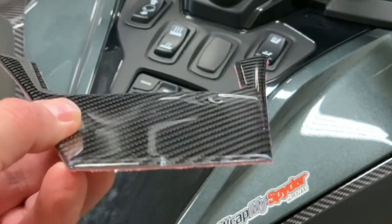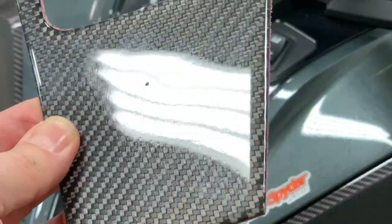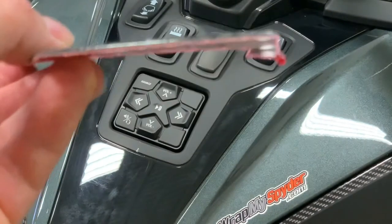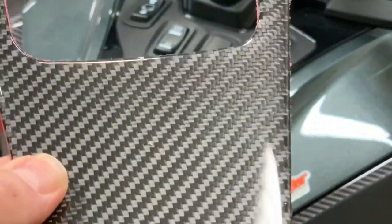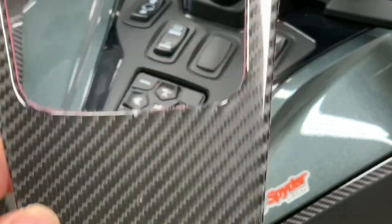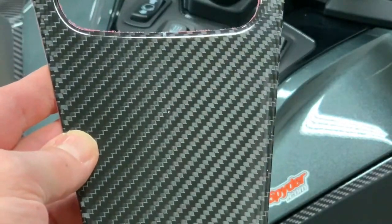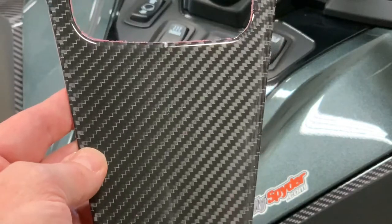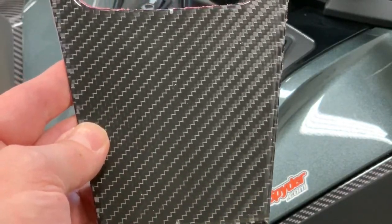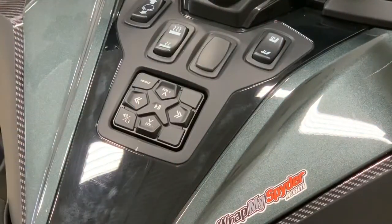This is made out of the same material that we make our current Can-Am Spider dash kits. It is real carbon fiber weave under a polyurethane top coat, which gives you a different profile unlike the current graphics we produce for scratch protection. We've been producing this material for many years and have dash kits available for every Spider model. This is the most popular finish, and the one we chose to release for the 2020-plus Can-Am Spider RT models.